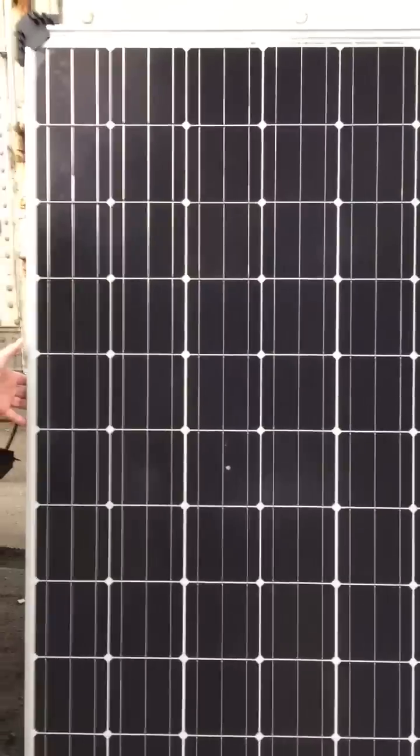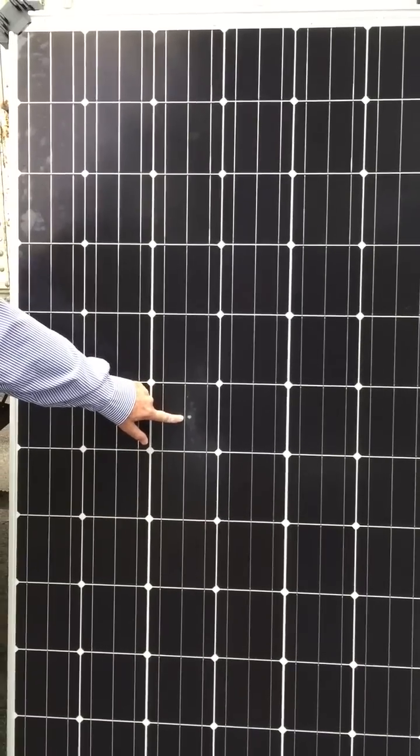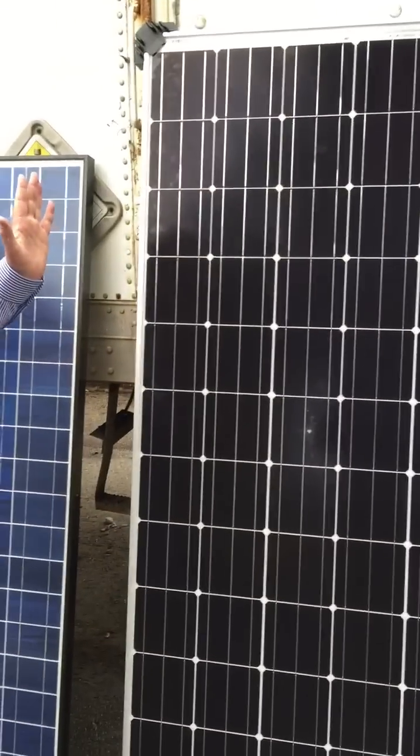This is a Cineva, grade B. It has a tiny little blemish right here. Other than that, it looks terrific.